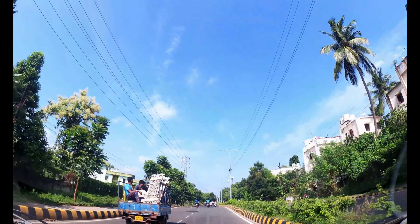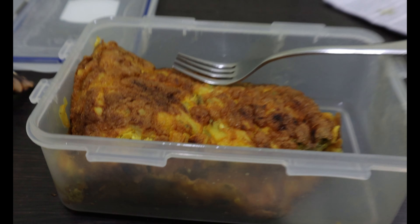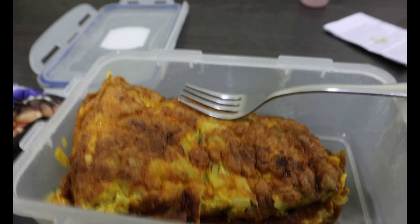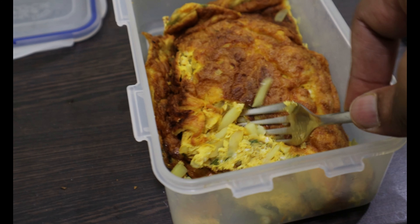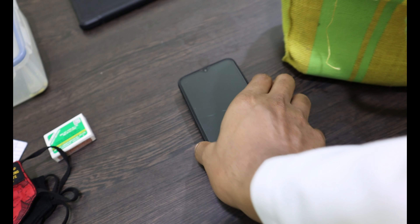It's almost 8:32, today is July 19, 2021, and it's a day shift. This is the first meal of the day — salted peanuts with a five whole egg omelet. I have reached the hospital and now, after eating this, I'll head out for work.